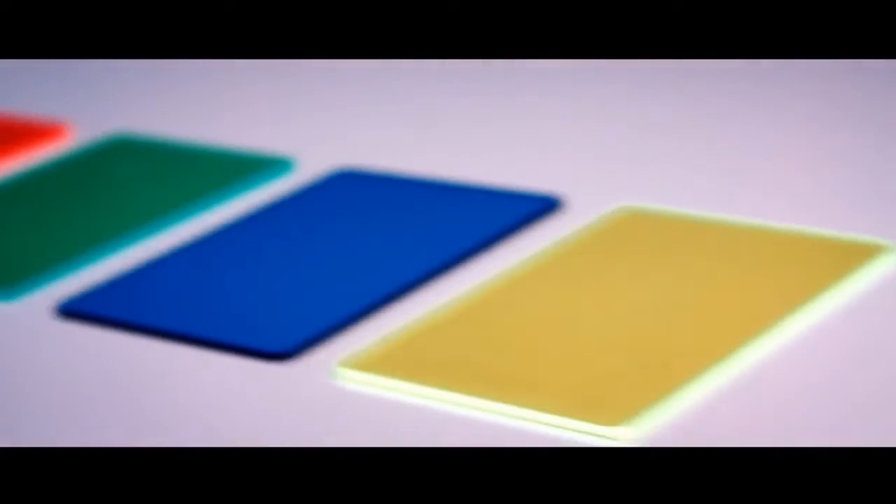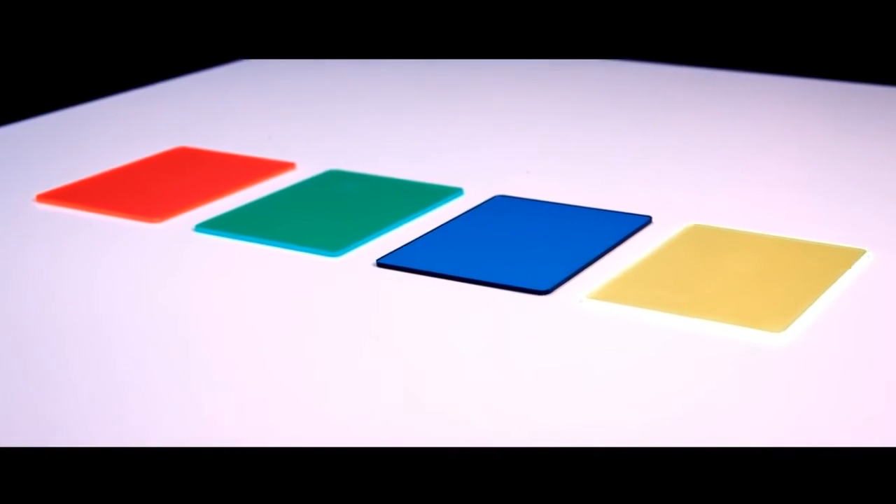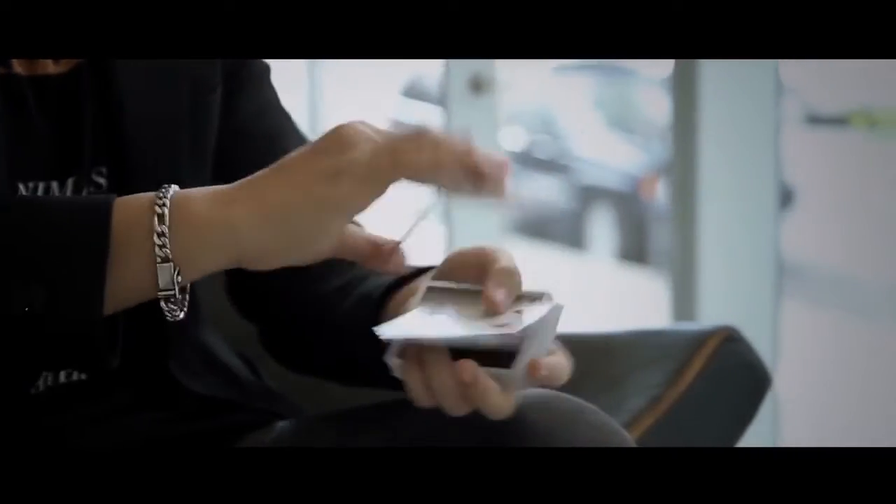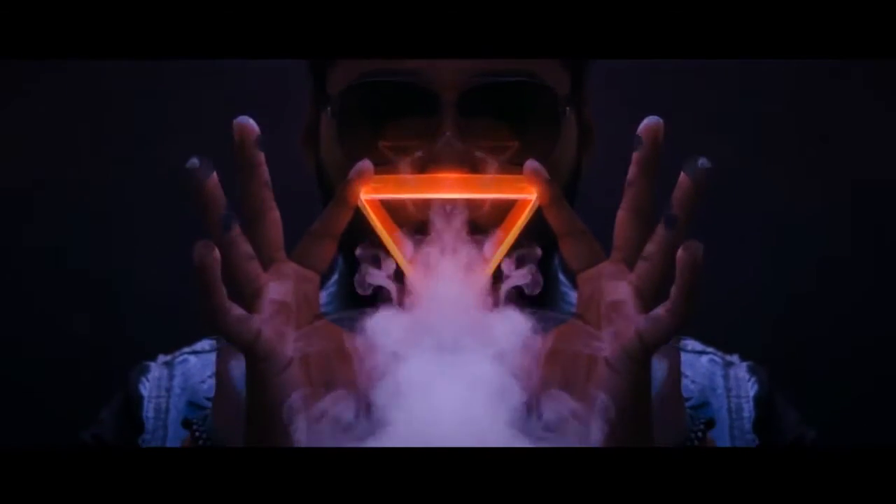Based on the trending art form called cardistry, which is essentially card juggling, we've precisely engineered these acrylic neon packets for you to show off your crazy chops. Cardistry is already such a unique art form, but with these guys, you look even more badass.